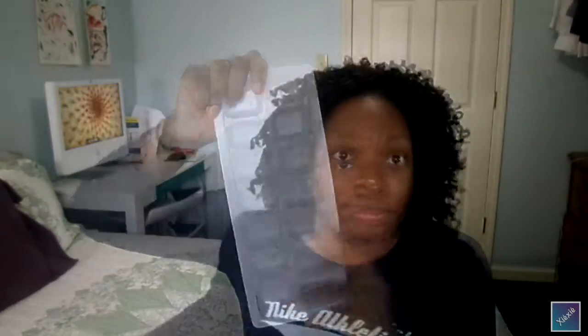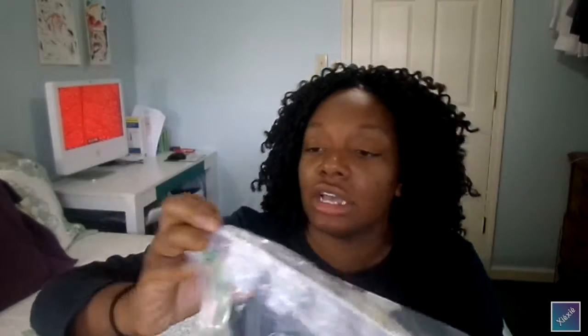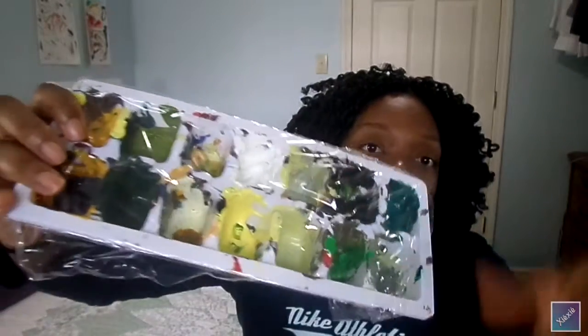I got this from Dollar Tree — it came in a pack of two. I use it to put my paint into while I'm painting. I cover it with saran wrap and then put it in a Ziploc to keep the extra paint moist and wet so it doesn't dry on me. It still ends up mixing some, but not enough where I can't get my colors back.